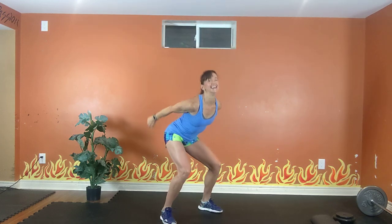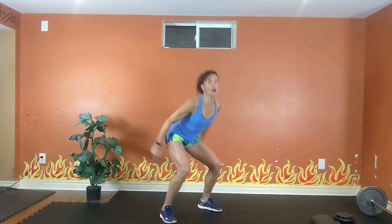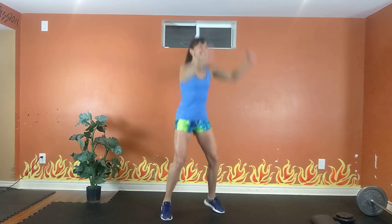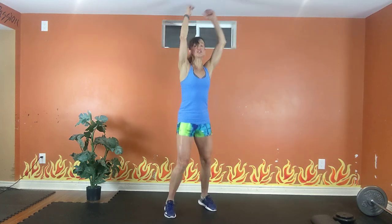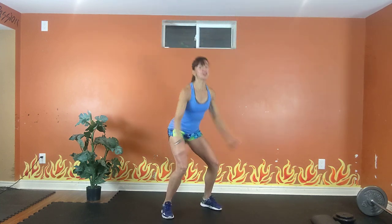Exhale up, inhale down. Option 1 is low, but if you like, take it high. Exhale up, inhale down. Get low, get low. Swing those arms. 20 seconds to go. Exhale up, inhale down. Abs are tight.